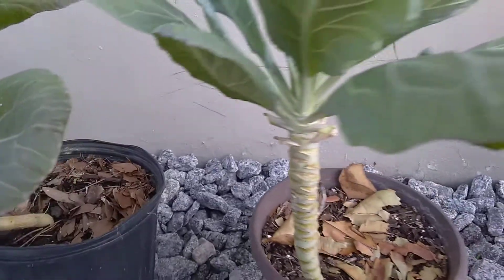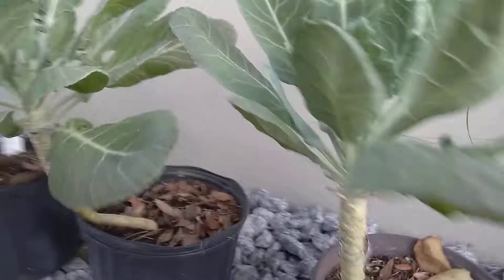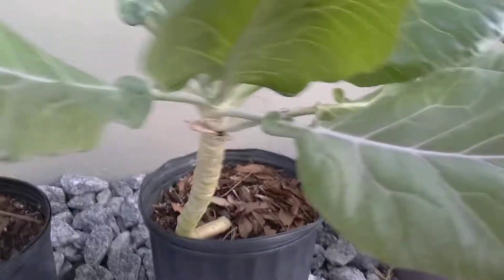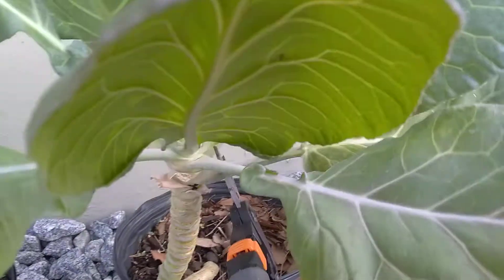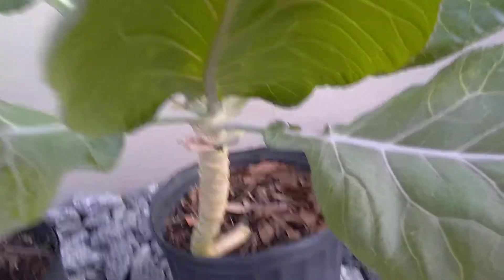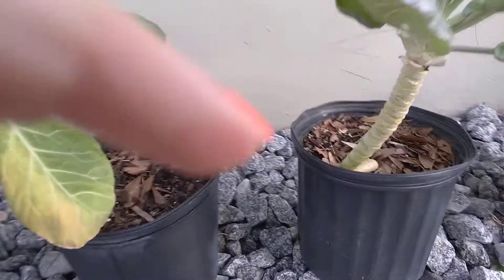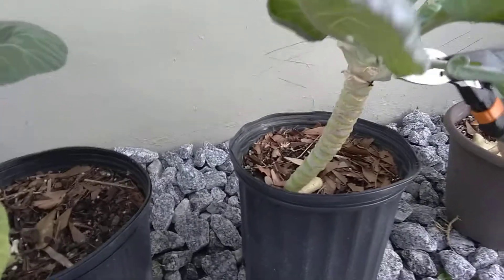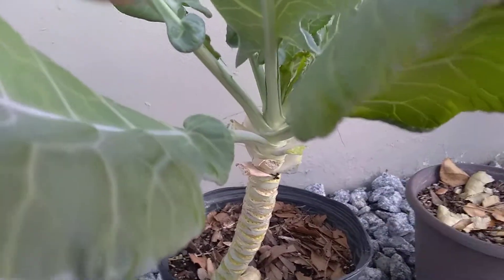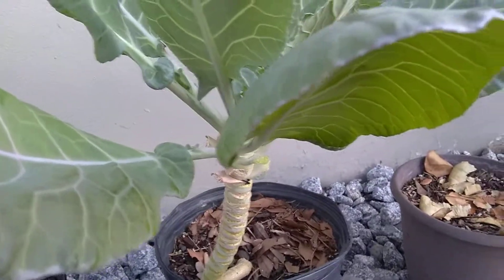I'm just going to take a few leaves from each plant. Also make sure the shears you're cutting with are sanitized — I always sanitize my shears before I go into the garden to cut anything. That's it, it's just that simple — that's how I harvest them.